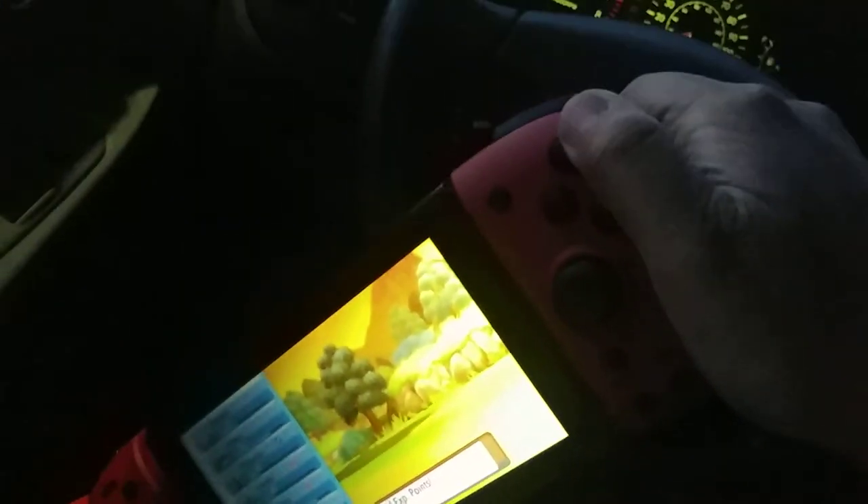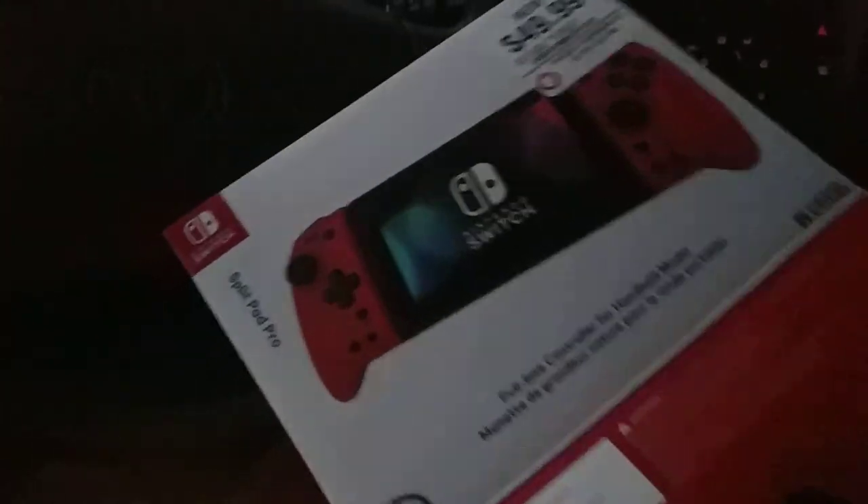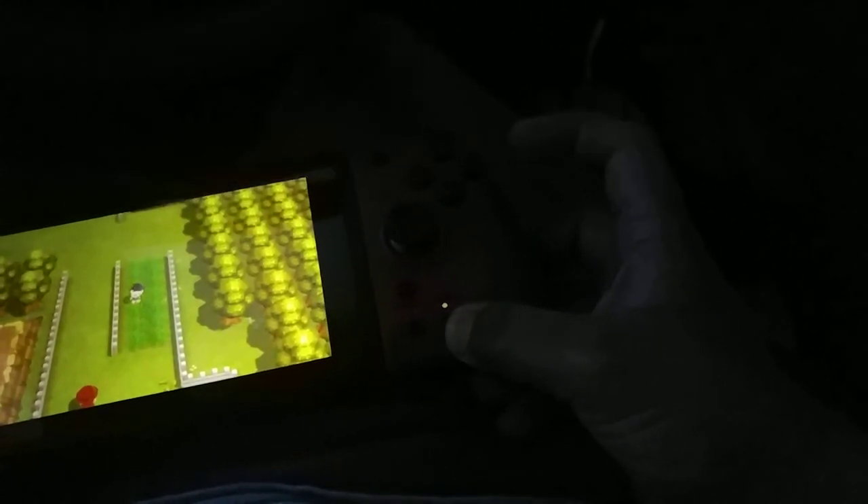Anyway, thank you for watching this unboxing and review. I showed how the Joy-Cons from Hori — the Split Pad Pro — function. I think it's worth it for certain games where you'd use the turbo button. For Pokémon, just hold it down, press the assign button, and continue holding it while choosing commands for your moves. Alright, thank you guys for watching, I'll see you next time. Take care, God bless, bye!